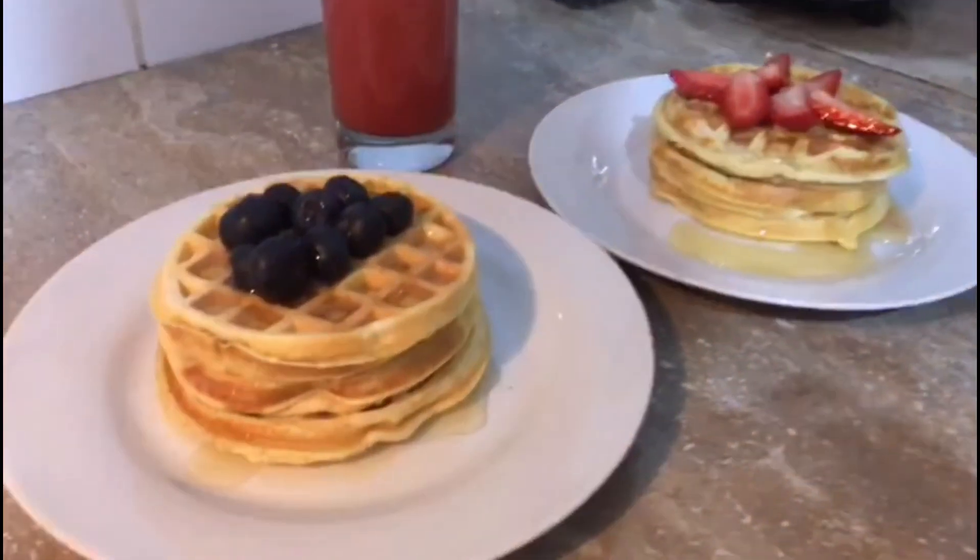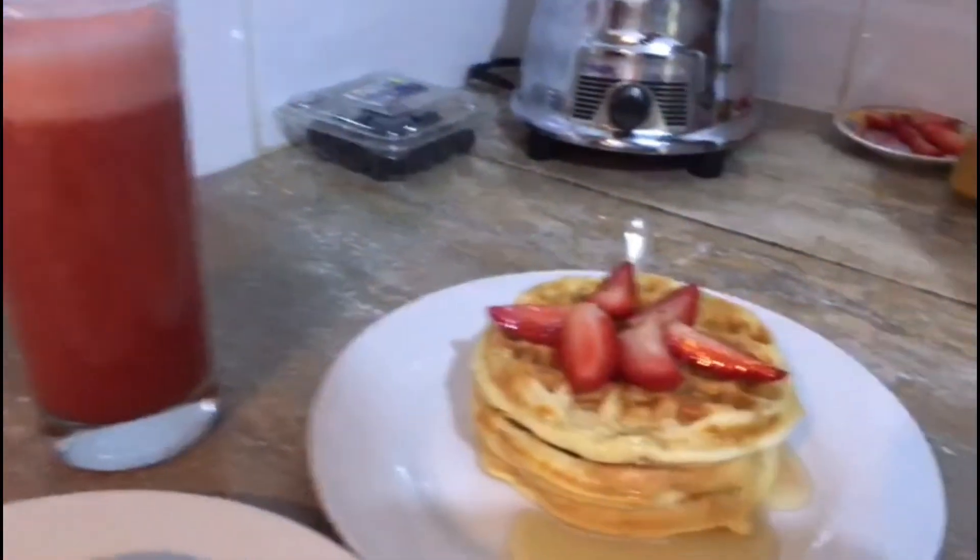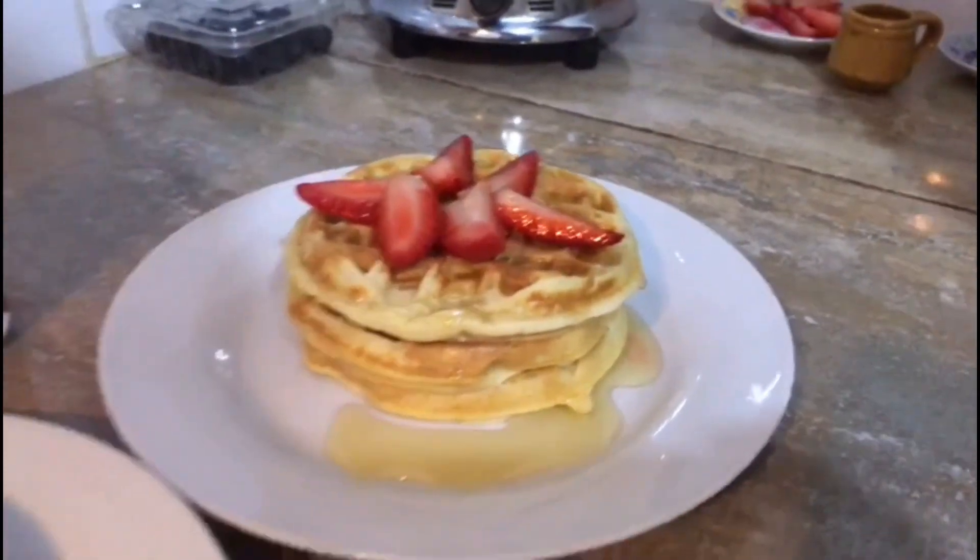Espero que este video haya sido de su agrado. No olviden comentar, suscribirse y darle me gusta. Nos vemos en un nuevo video. ¡Chao, chao!